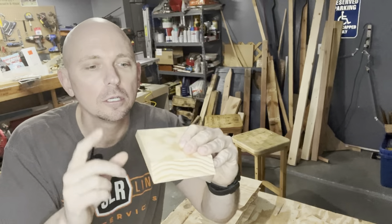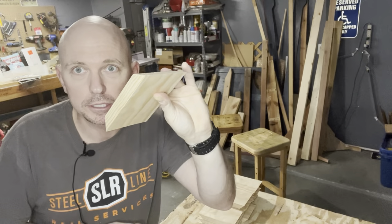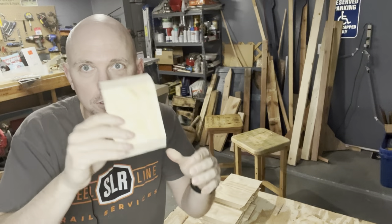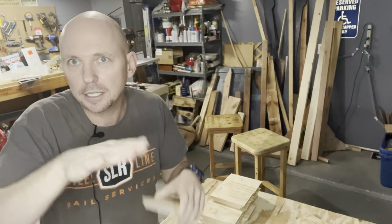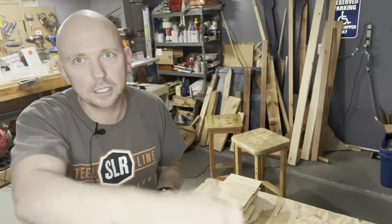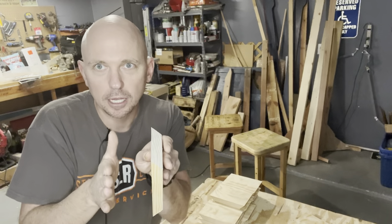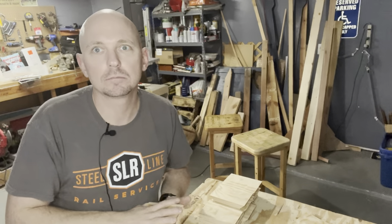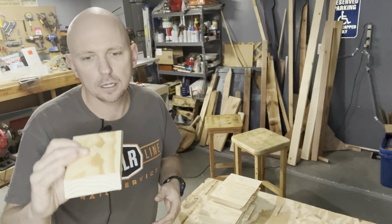The next step is to cut a rabbet in the bottom of all these pieces. I like to cut the rabbet on the individual pieces rather than one long piece — sometimes the rabbets get uneven otherwise. I'll just run them through quickly. I've got a sacrificial board I can put right up against the board and it'll be quick and easy.